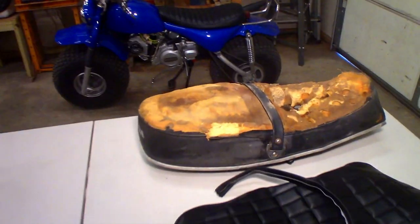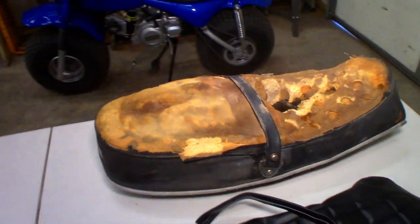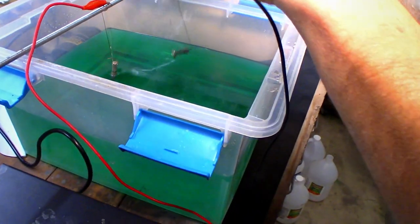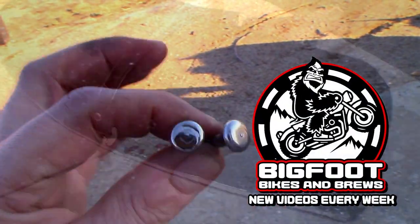Welcome everyone to part three of our vintage Honda CB 350 seat restoration video series. I'll leave links to parts one and two in the comments below just in case you missed the earlier videos and want to do a little catch-up. Let's not waste any more time and jump right back into it.